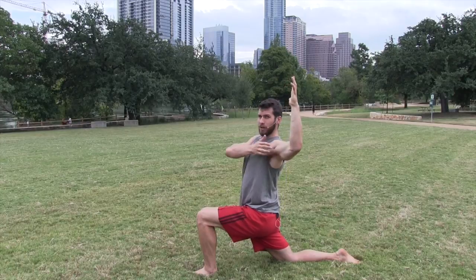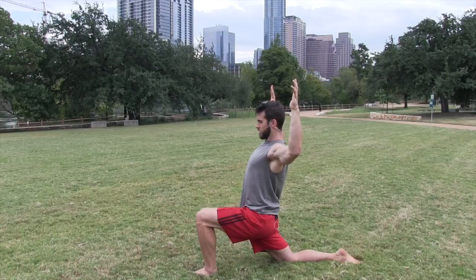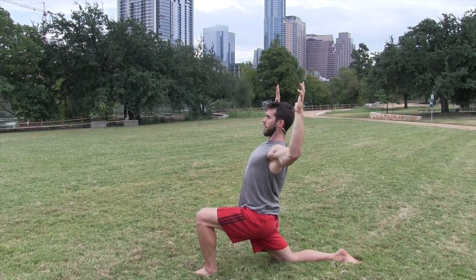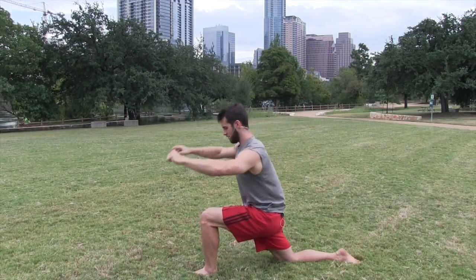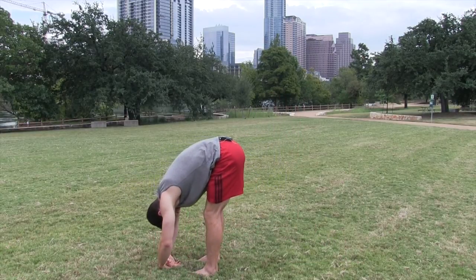Make sure your elbows are level with your shoulders, elbows pushing out wide. You should feel stretching in your chest and shoulders, chin up away from your chest, neck pulling back. Lower your hands down, step up to a forward fold, tuck your chin to your chest.